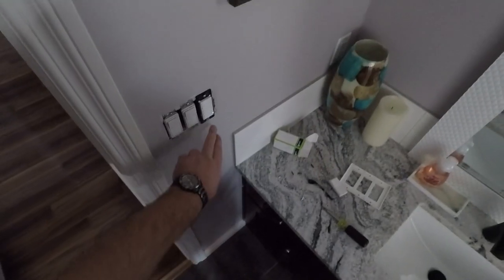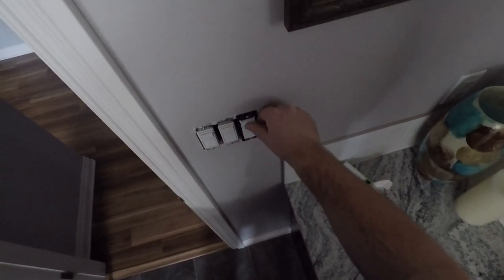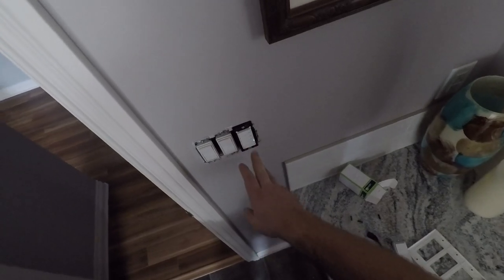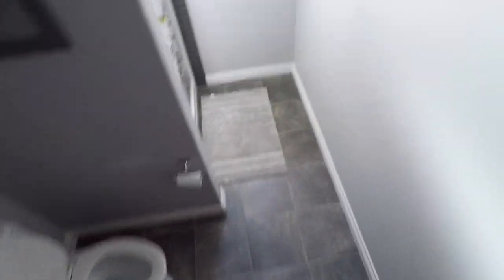As you can see, we've got a green light here. Now you just press your button for 5 minutes, 10 minutes, 15 minutes, or 30 minutes — it will just run and shut off when it's done. And if you need to manually turn it off, you just press the blank button. Our lights work and our other light works, so we're in good shape.